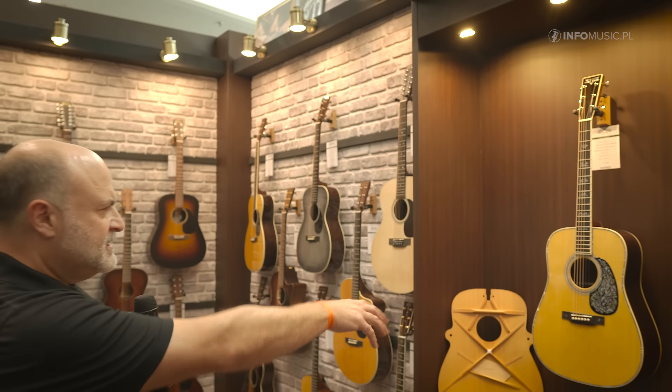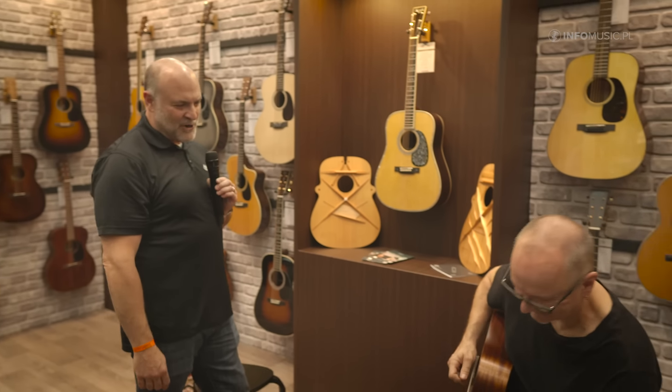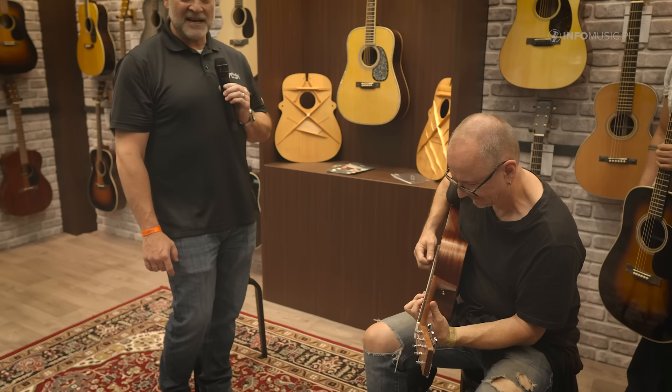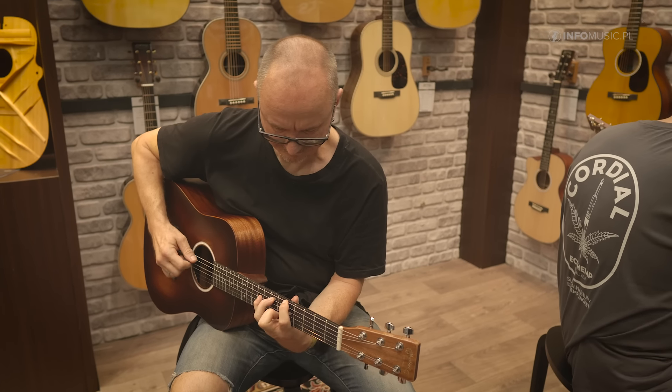Here is the D42 Special — this is a Dick Boak limited edition built and designed by him. We've done it for several years. And this gentleman over here is playing the Martin D Jr. series, which is our latest travel series size guitar. It's been very popular and really has a lot of tone for what it is, with a special scale length — so if you get a chance, try one of these out.